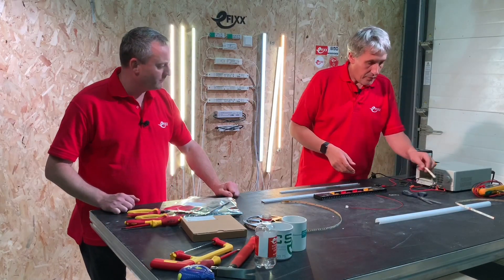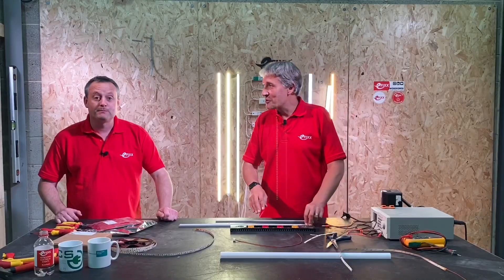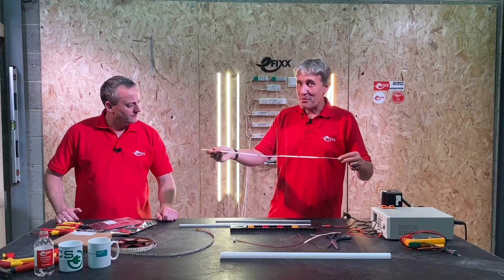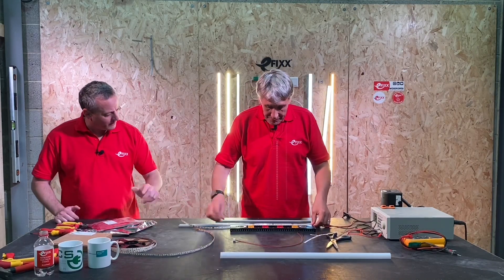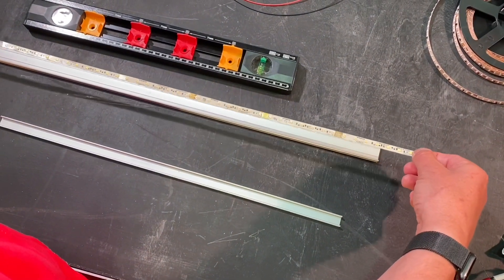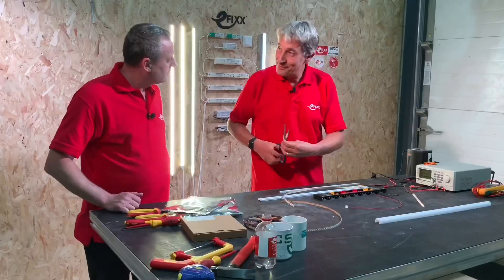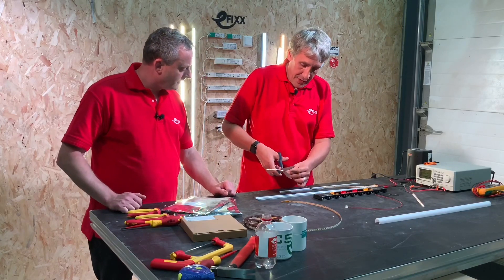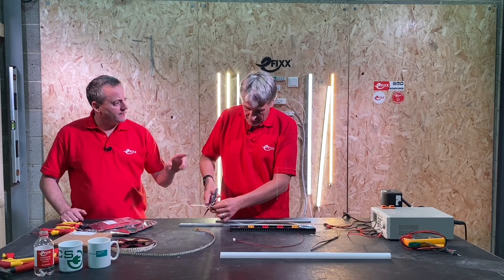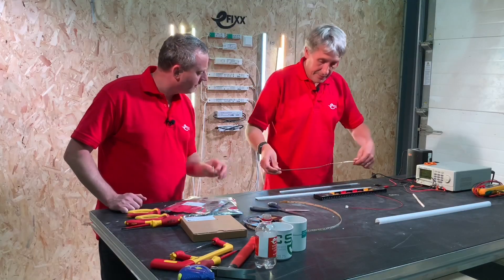Let's look at a practical example. We've cut this piece of LED extrusion — or LED profile — and here's some LED strip tape. We're going to cut this one. Let's say we need 650mm; this piece is 700mm long. The cut points are 100mm apart, so we've got a 50mm problem — we can only cut it shorter. I'll cut it right in the middle of the cut point, which is also where the connection points are.